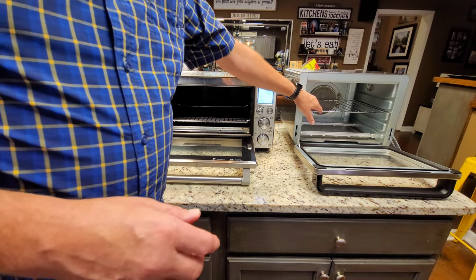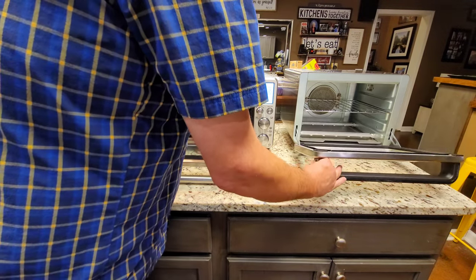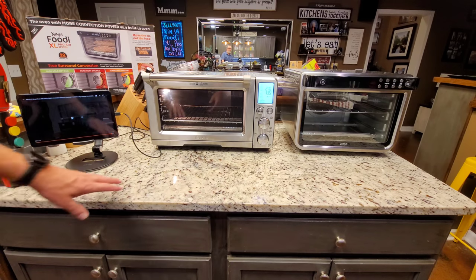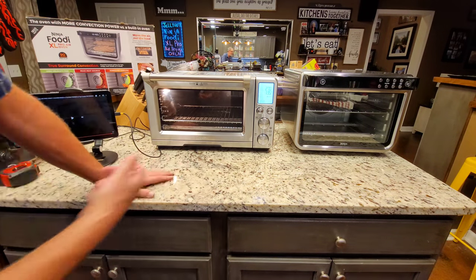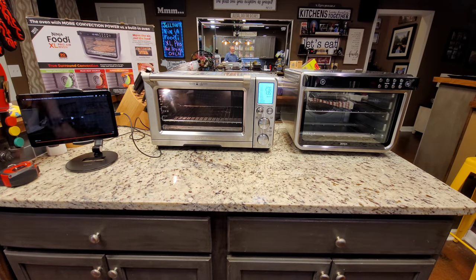Ninja makes a 9 by 13 casserole dish you can order, but they've been out of stock. I did finally get an extra fry basket. The casserole dish is what I'd like to have, but you can find ones on Amazon that would fit — it just won't have Ninja written on it. I'm going to show you what I've bought so far that works in it and why it's so versatile.